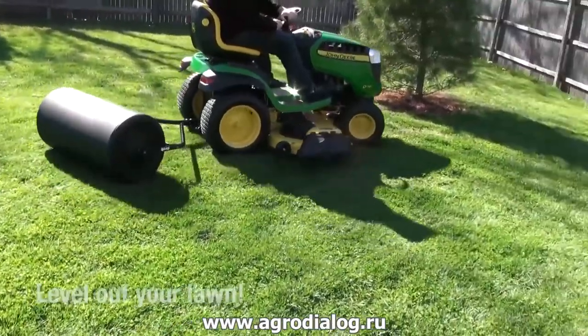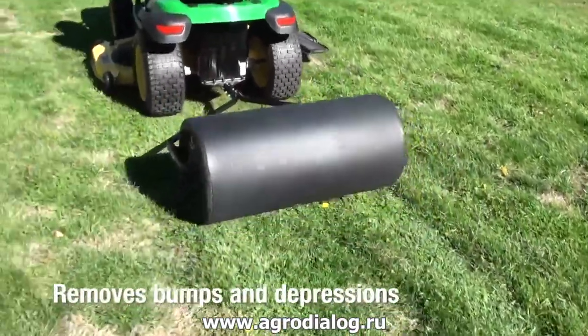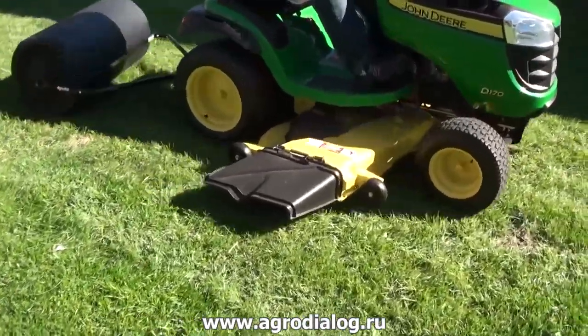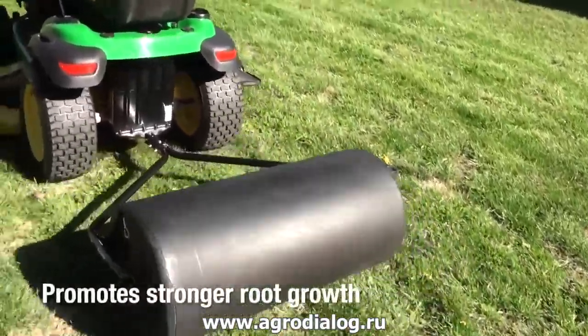After a long winter, a roller helps level out your lawn, removing all those bumps and depressions that have naturally occurred. For new sod and freshly seeded lawns, a roller is great for flattening the soil to promote stronger root growth.